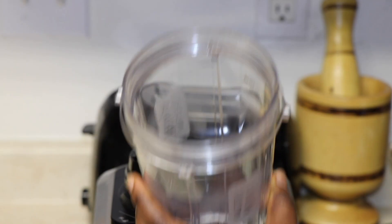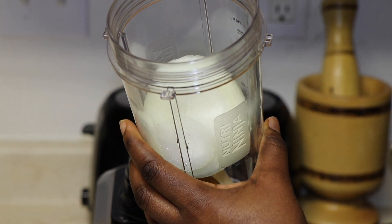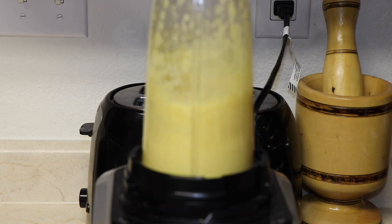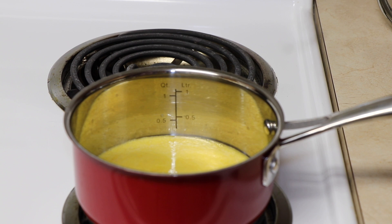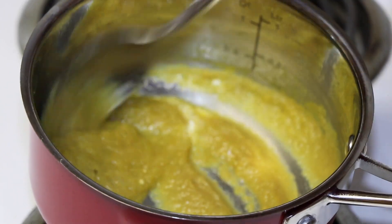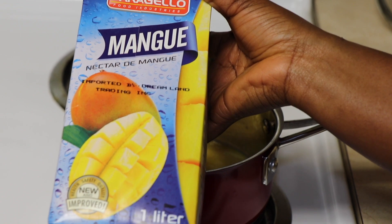Now for the mango sauce — I have two habaneros, half a small onion, and one whole garlic clove. Just make sure you puree it fully. I added some water to make the puree easier. I add chicken seasoning, about half a teaspoon, and the mango nectar — one cup of mango nectar. That's the brand I'm going with, but it doesn't matter, you can use any kind you want. I cooked the sauce for about 15 minutes on medium heat.